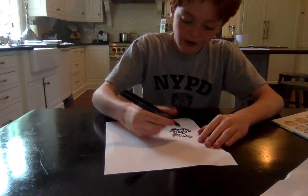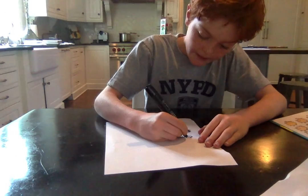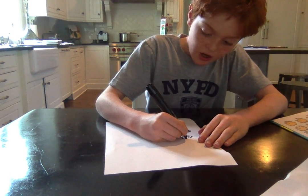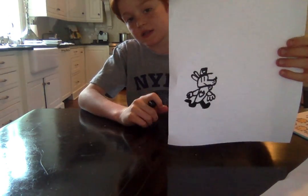Next, for the last part, we will draw his hat. Just draw a line on top of his head, a box over the line, and inside the box we will draw a U with two spikes.